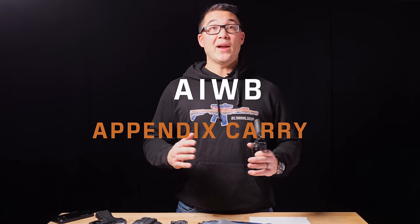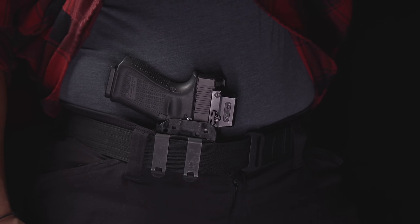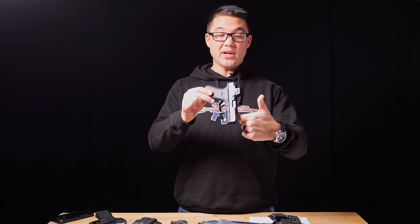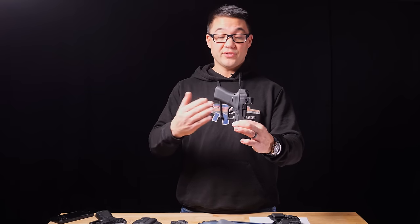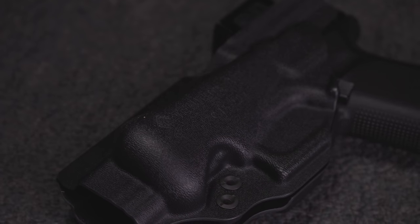Appendix carry has been around for a long time and has become much more popular over the last five to ten years. Appendix carry works well for concealment, but if you just stick a gun in your waistband with no purposeful design, the grip sticks out and it doesn't conceal well. Where appendix carry really shines is with a holster that rotates the grip in and rotates the top of the gun into the body, allowing for tighter, more fitted clothing as long as it's untucked.